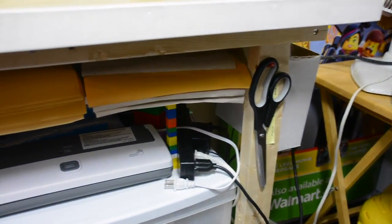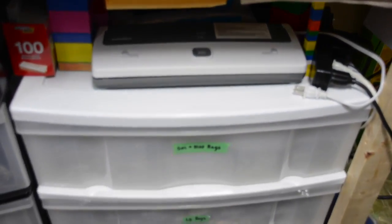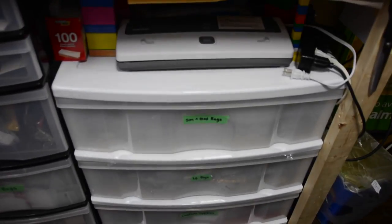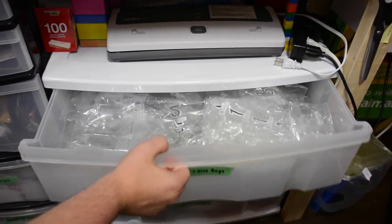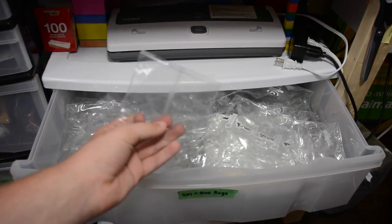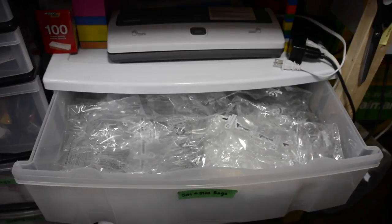There are scissors for cutting bags, and I have my heat sealer. Under that I have two bins of LEGO reuse set bags. I put parts in those bags, heat seal them up, and put them in the order — it makes it look really cool.